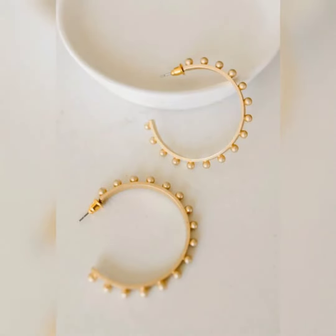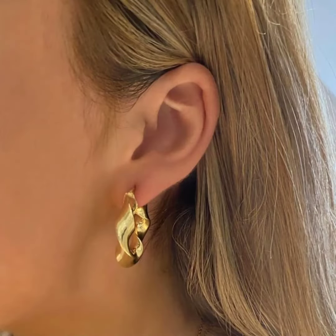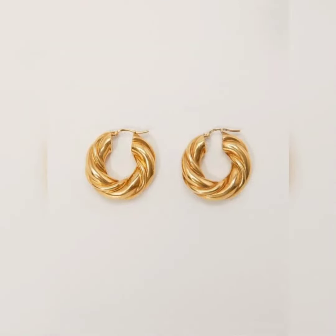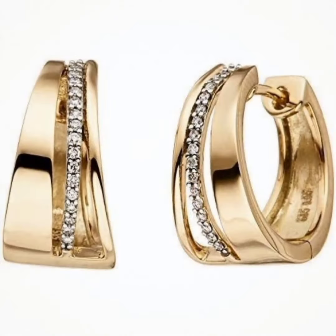People like small size earrings. This is a beautiful design — you can put stones in it. You can always make them. These are very beautiful designs. This is a bali style, and you can also add stones.